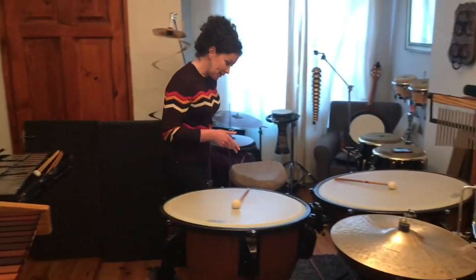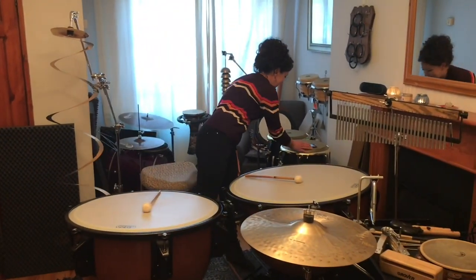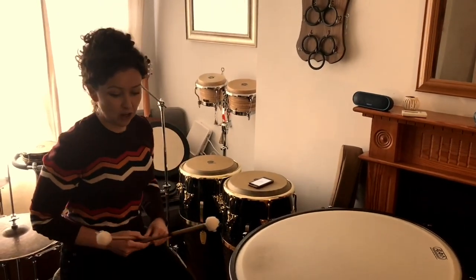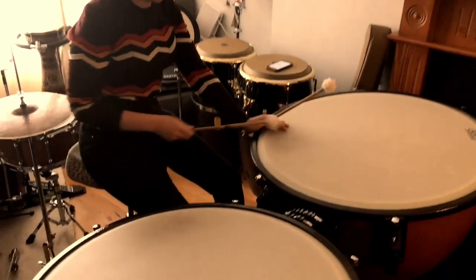Next in the pitched percussion family — let's cue the music here — are the timpani. Timpani are a bass instrument, meaning they sound very low, and they can also be tuned with this pedal.